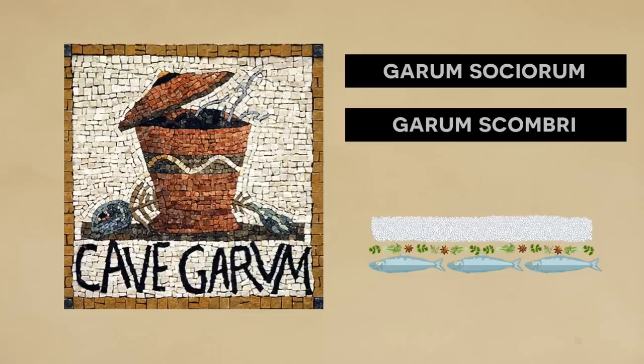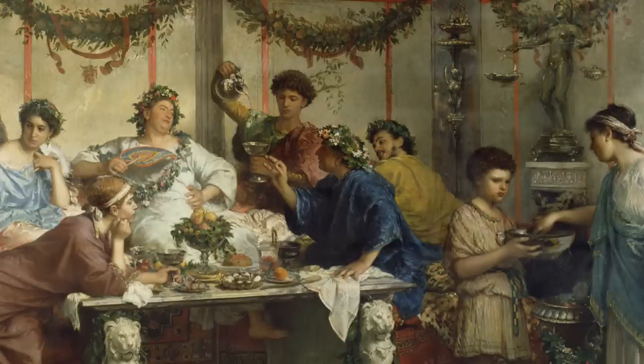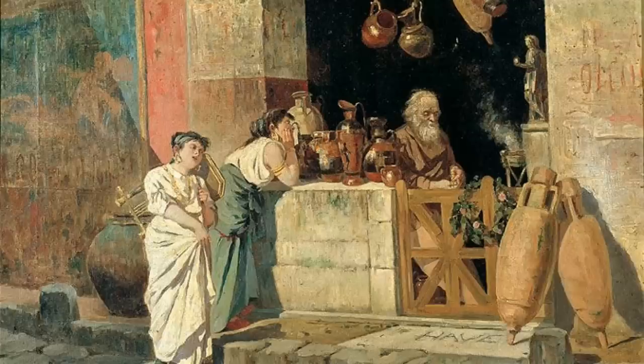Another version was the garum castimonarium, a kosher version that guaranteed that eels, mollusks, and other similar animals were not used — strictly fish — and it would have been popular among Jewish communities. While there was a race to produce the most expensive and best sauces, as garum became more popular there were also lower-tier brands that emerged so that the lower classes could afford them.